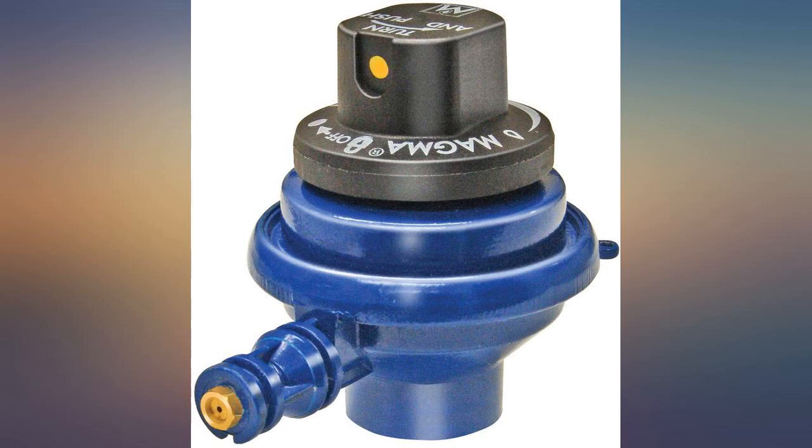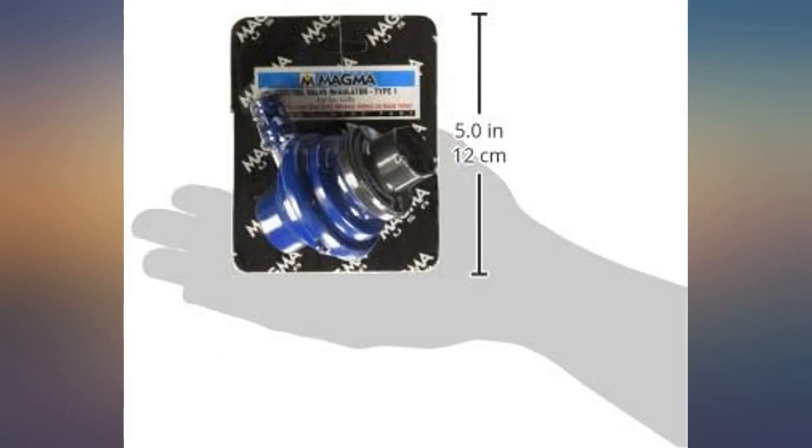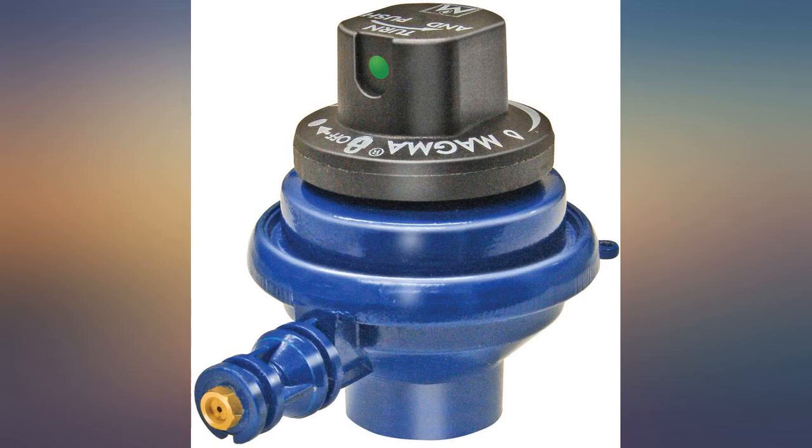They don't float. If you use your grill with it hanging over the side rail of your boat, it is only a matter of time before this damn thing will fall off. The regulator comes out pretty easy when you are adjusting the grill position. Better find a way to tether it to something.